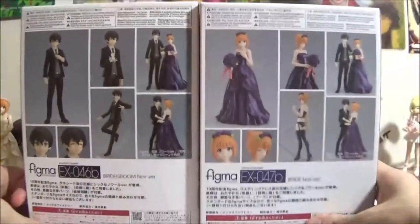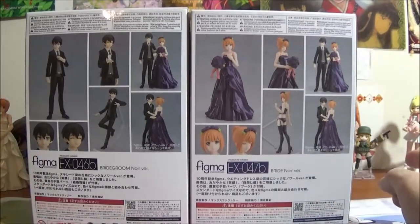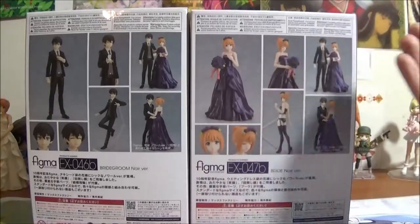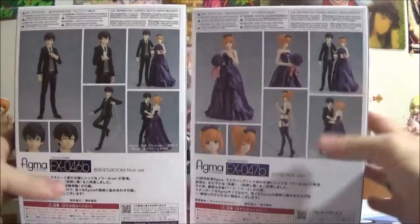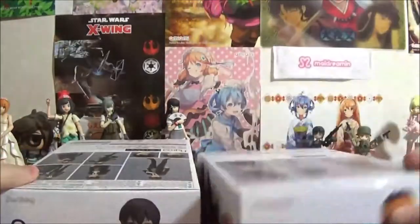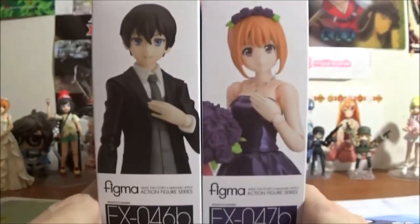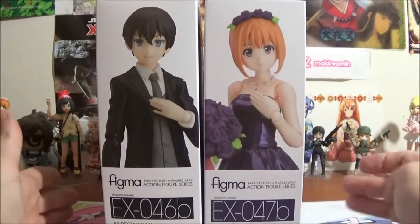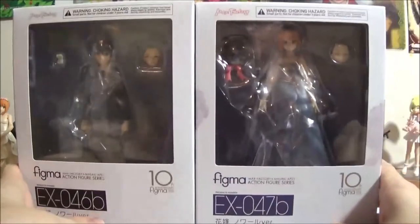We will flip these around to have the back. As with the bride, you can take off the dress part. There are the tops of each box, the bottom, the left side of the box, and the right side of each box. As you can see, they do pretty much go together when you see the different sides. So there we have them.